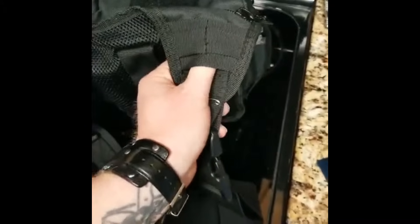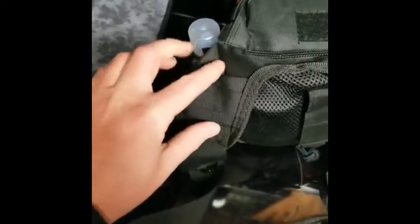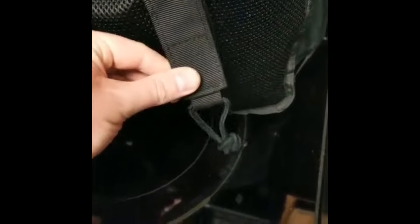A little further down on the actual pack where the strap attaches, you've got some various MOLLE straps and accessory straps where you can hook stuff. Back here on the back you have this — it can be attached to a belt, duty belt, whatever. Or you can attach something else back there. That's it for the strap and the back of the pack.